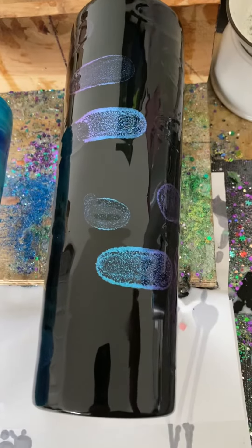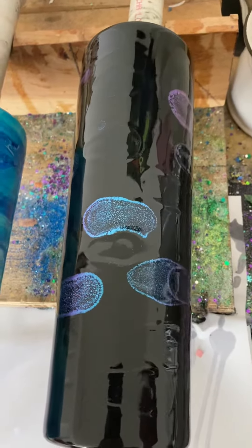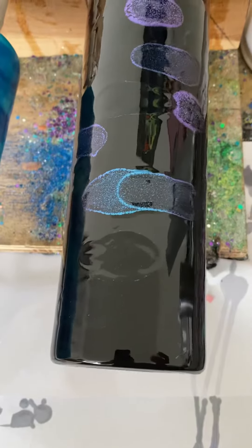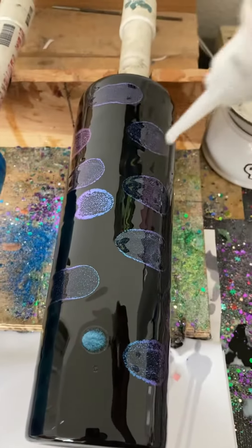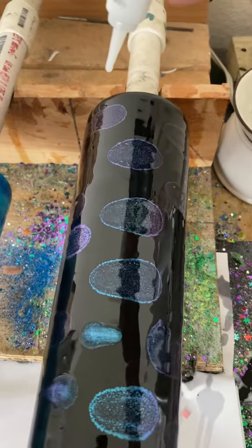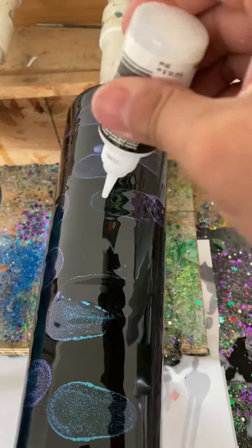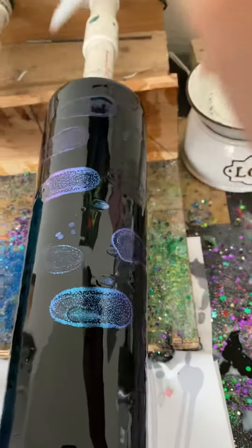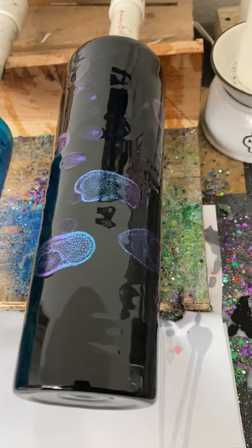I don't know, it just kind of looks like it's going into the black. I'm not sure what else to add. Probably add some glitter — some color shift glitter to probably enhance the colors maybe. Y'all let me know what you think.